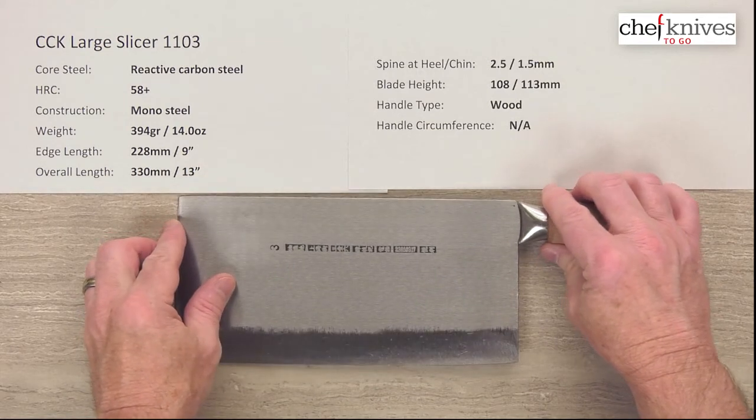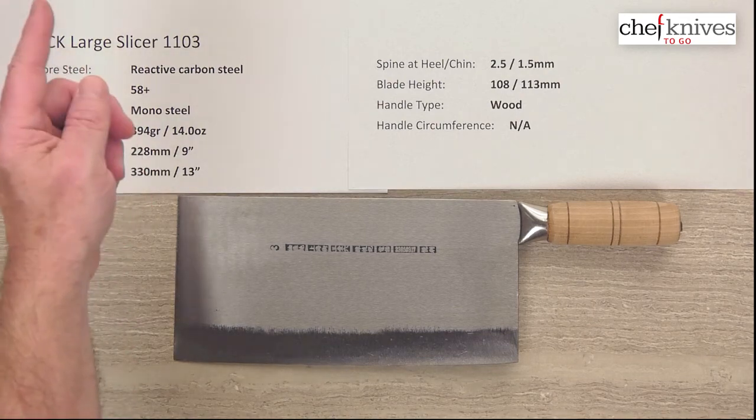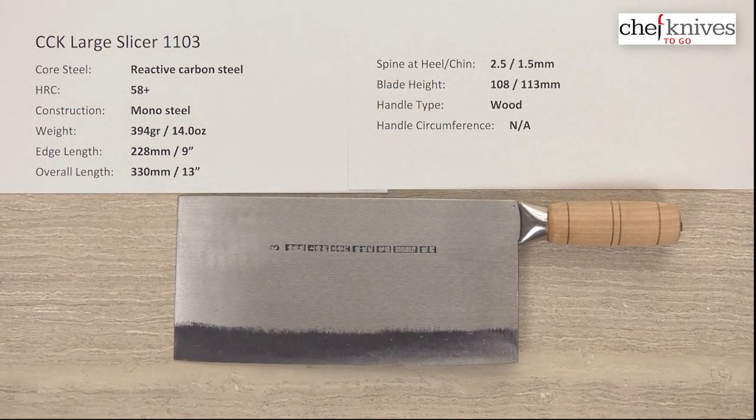It's a very interesting knife — got some heft to it and a little bit of rustic refinement at the same time. It's a really cool knife you might want to try out and see what you think. This is the CCK large slicer model 1103.